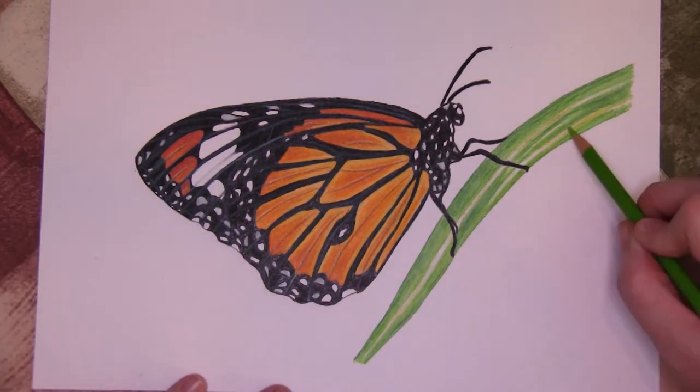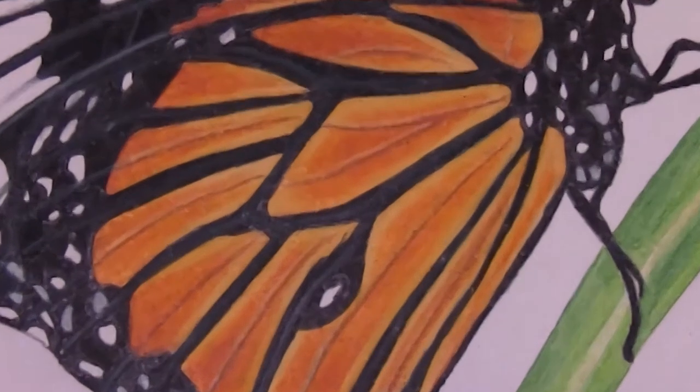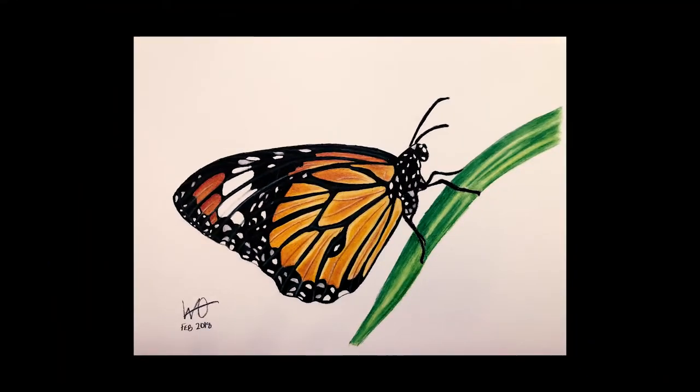If you liked it, please take a moment to share and give a big thumbs up. Until next time, keep on arting!